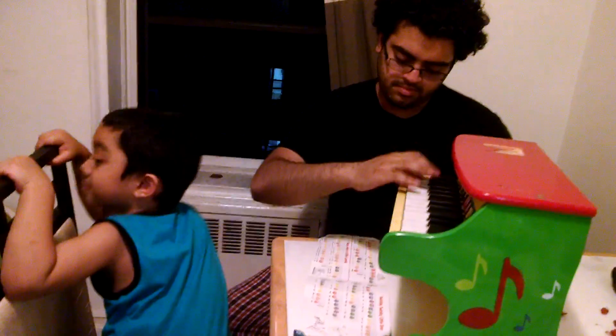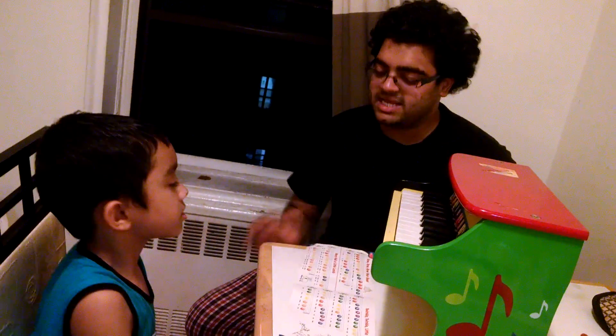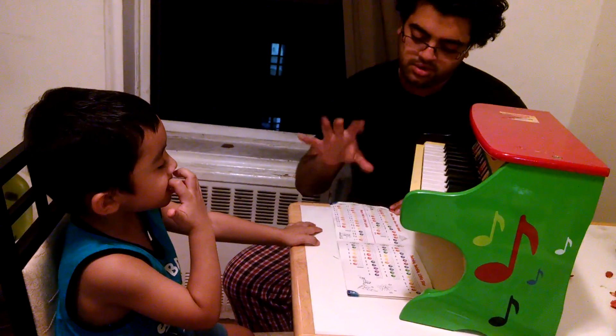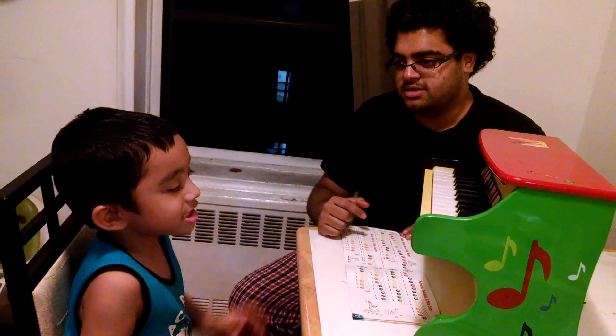Daddy, daddy. Yeah. I want to stop. I'm teaching you. No, please. That's the way you put this and then this. No, you got to do it with the whole hand. You can't do this. That's not how you play piano. Dad, let's do it.